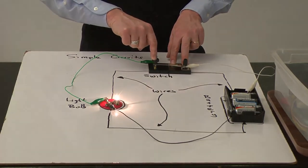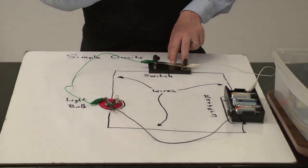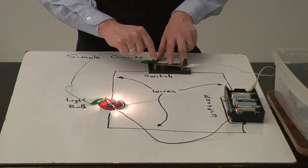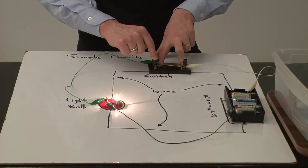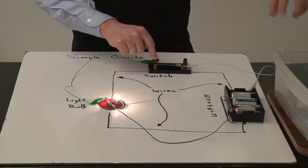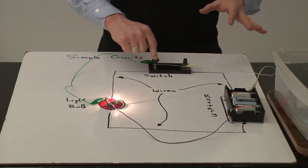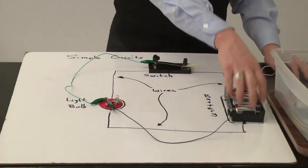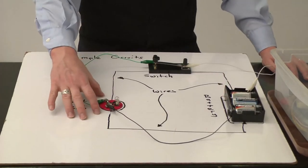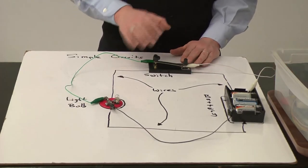If I push the switch down, you'll notice the light bulb turns on. If I lift the switch up, the light bulb turns off. When I complete the circuit by pressing this piece of metal to that piece of metal so that there's a complete uninterrupted path through the switch, we get the flow of electricity through the light bulb. So the key idea of a simple circuit is: you have one power supply — in this case the battery pack — and you have one thing that uses up that power — in this case the light bulb. The switch just allows us to open and close the circuit.